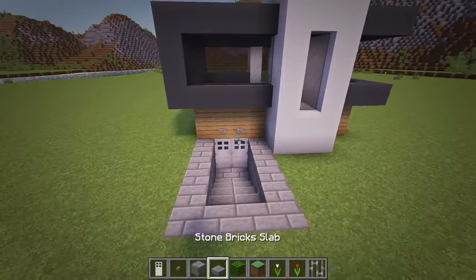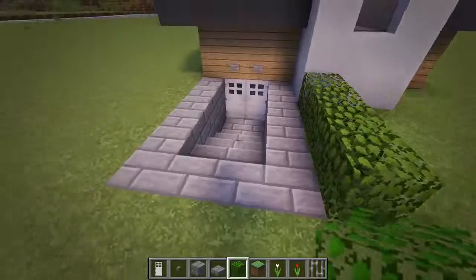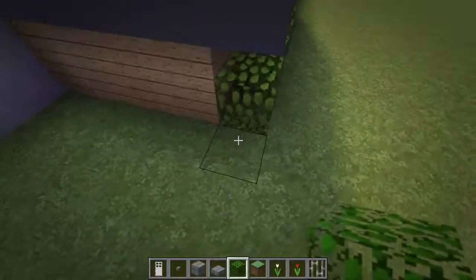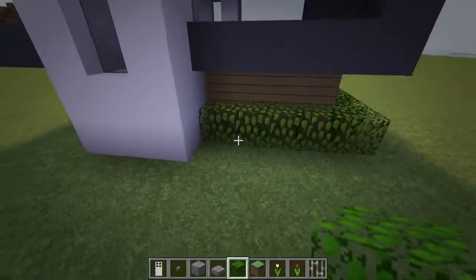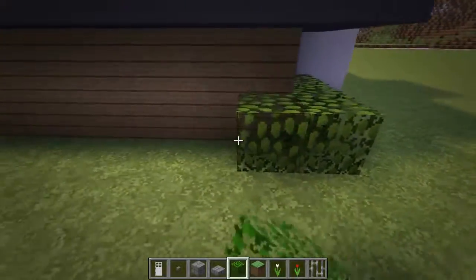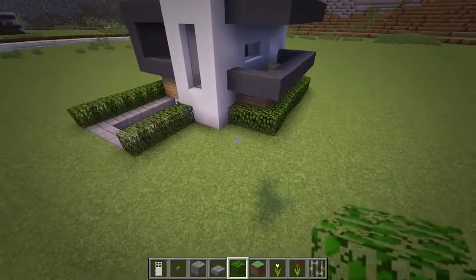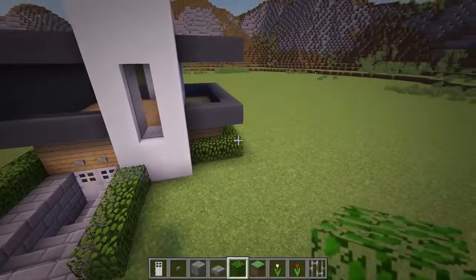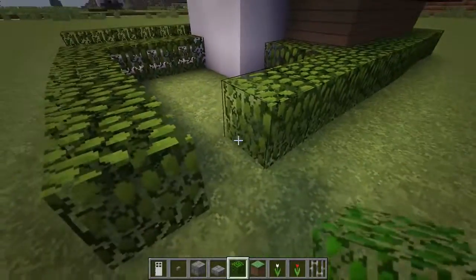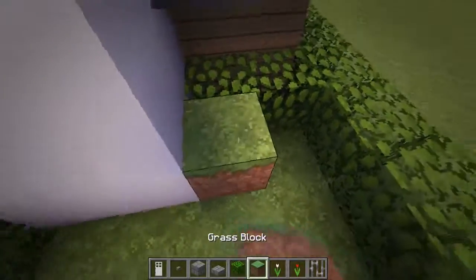Next we'll add in leaves around the building for some bushes. So first add leaves along the right side of the stone bricks and then add some along the left side as well to the back of the white concrete wall. Now at the other side of this white concrete wall, also add leaves that wrap around the oak walls. And then at the front, let's connect the leaves to the right of the entrance to the leaves at the right of the house. Now placing grass blocks between this area of the leaves and add any kind of flowers on top for a flower bed.